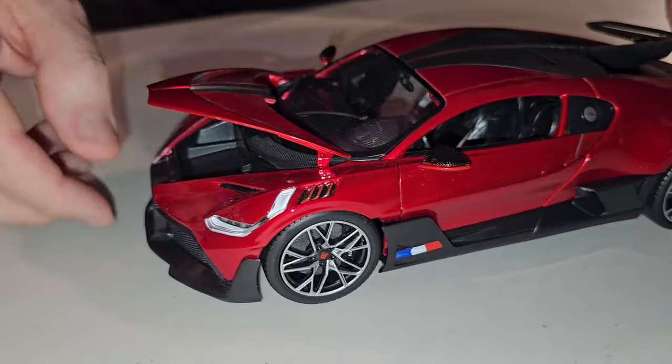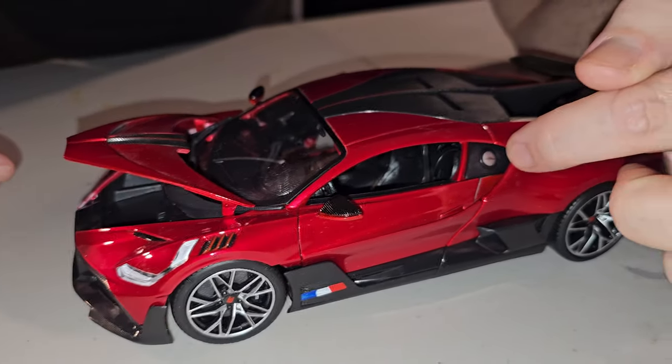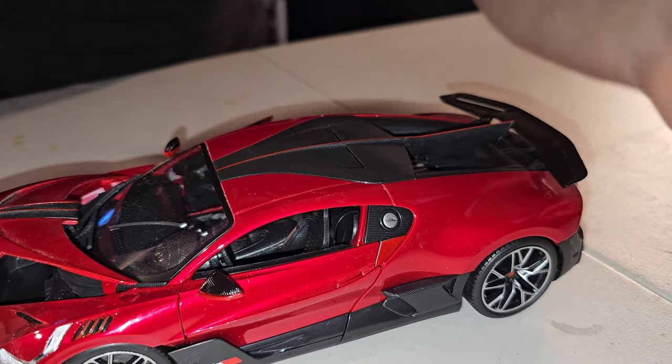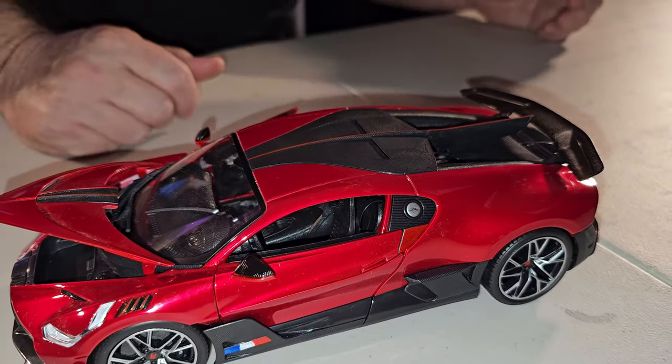Then we come to the other side and we have another fuel cap. I am going to explain soon why we have that.